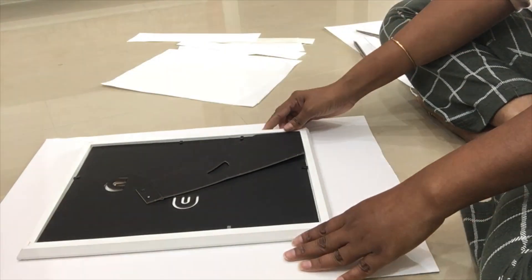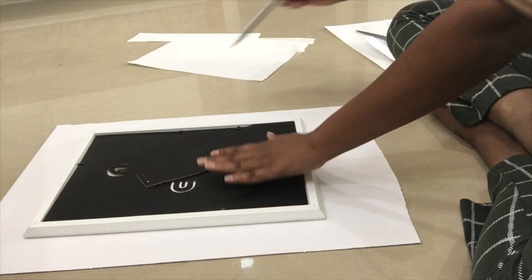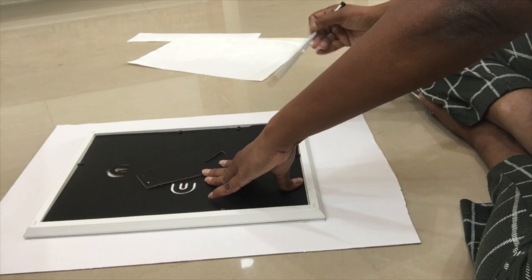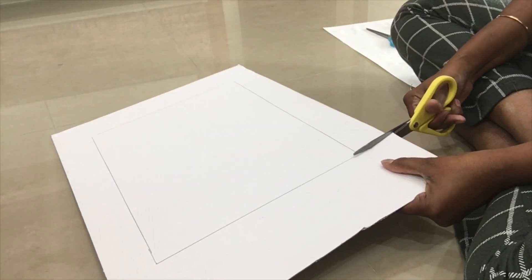I will show you some cardboard. I have a wallpaper photo frame size. I will see the paper — this is a nice snapshot. I will show you some paper photo frame sizes.